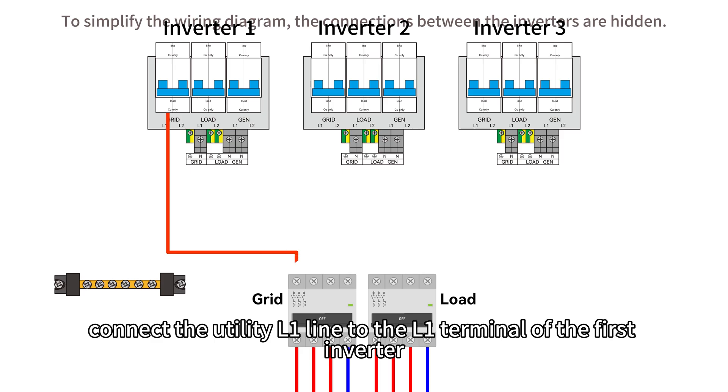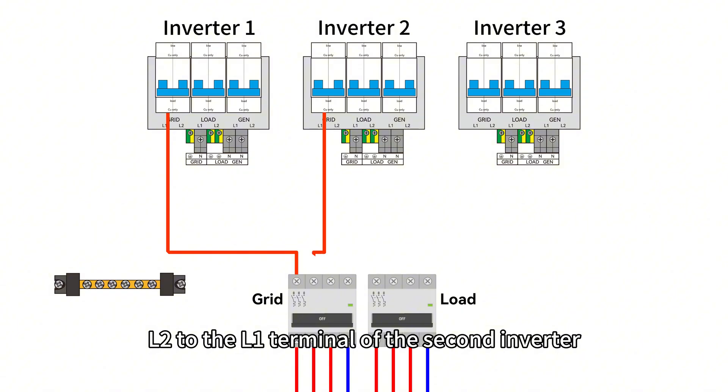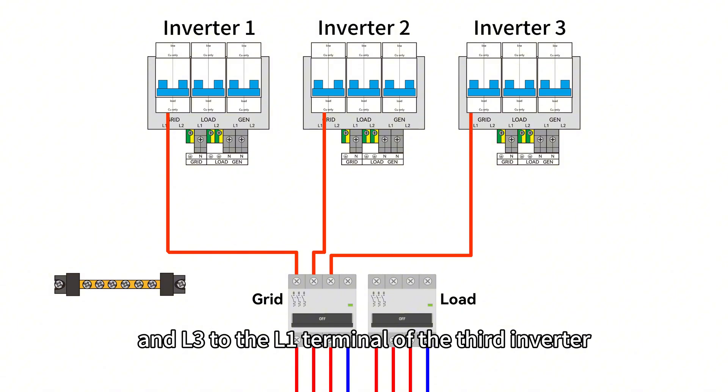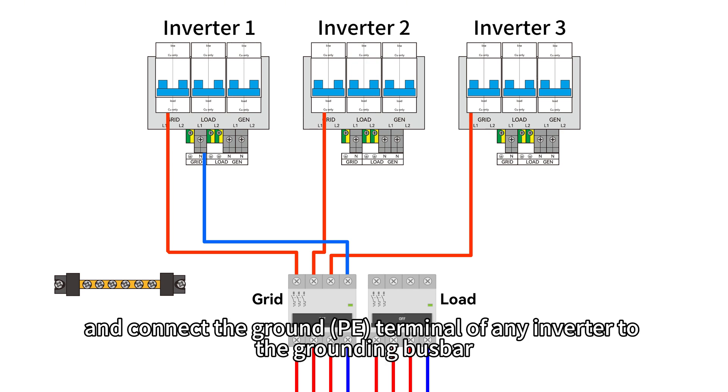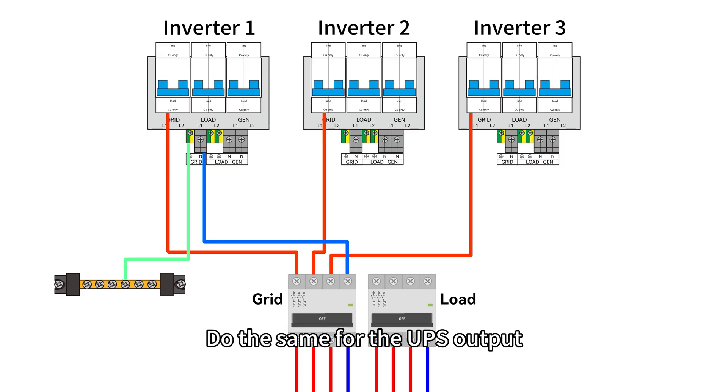As shown, connect the utility L1 line to the L1 terminal of the first inverter, L2 to the L1 terminal of the second inverter, and L3 to the L1 terminal of the third inverter. Connect the neutral line of the utility to the N terminal of any inverter, and connect the ground terminal of any inverter to the grounding bus bar.